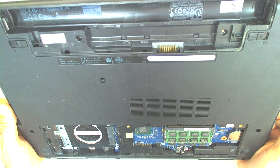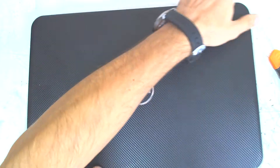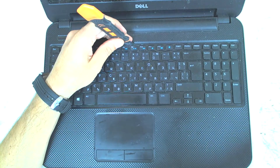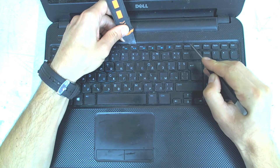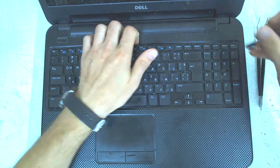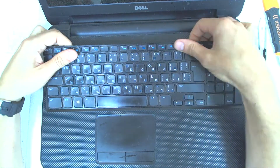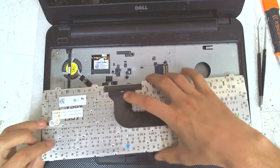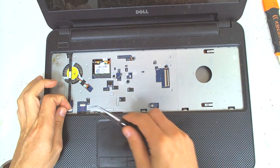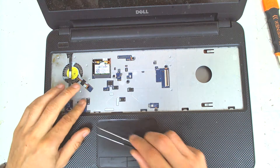Remove everything. Now the next step is to remove the keyboard. I don't remember opening that type of model so we'll learn. The keyboard is held with a couple of clips, so you have to open the clips and that's all. Yeah, we can see water damage inside, probably juice or something sticky.